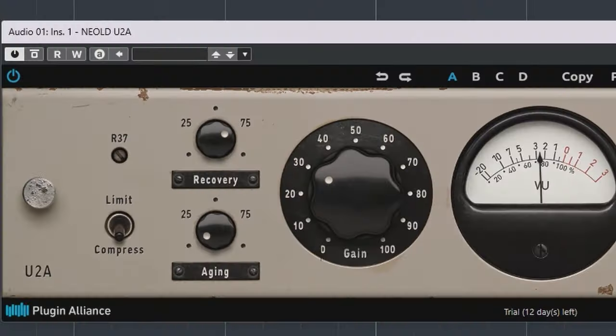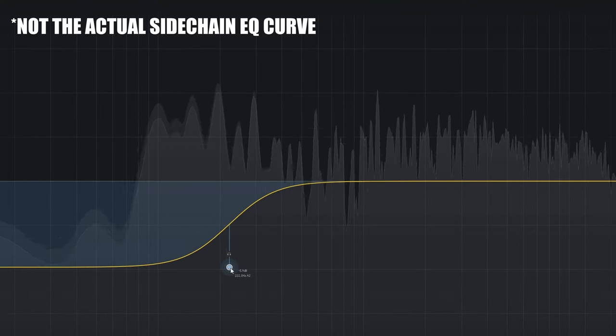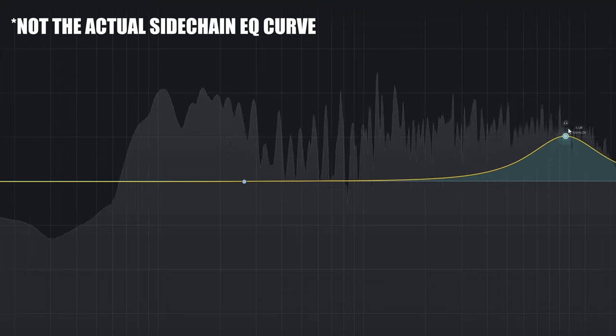You really have to play with the peak dial to get the right amount of attack, release, and compression. Now this little R37 trim controls something nice — that's the way the compressor sees the audio and applies its compression.